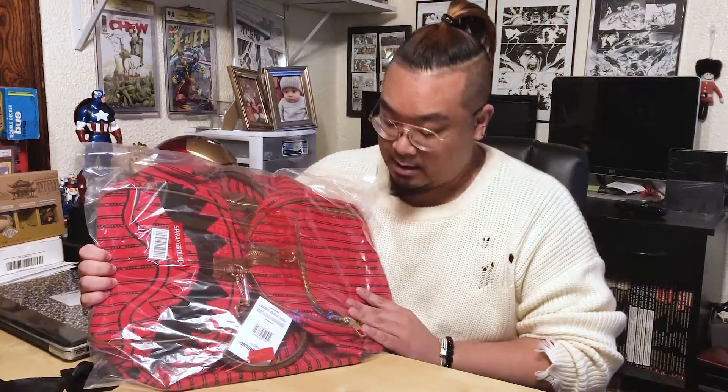Today's review is another Sprayground bag, a little different from others I've done. This is the Reverse Sharks in Paris duffel bag — the first duffel bag I've ever reviewed. Sprayground duffel bags are a little more expensive than what I hoped to pay, but I got this at their birthday discount, half off, which was amazing. Definitely sign up for their newsletter so you can catch that sale once a year.